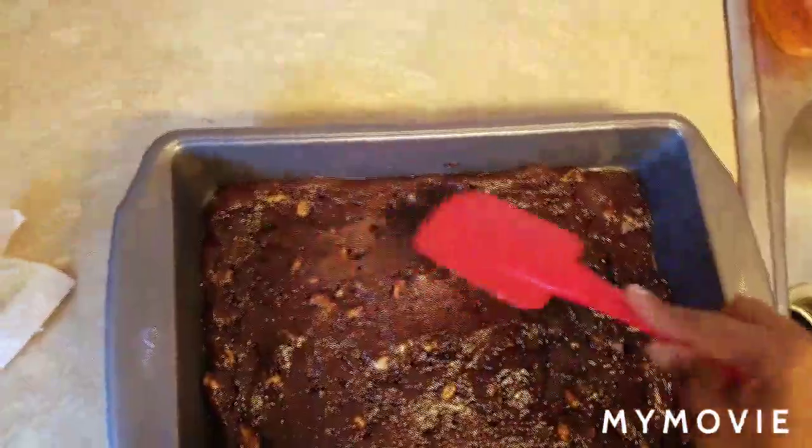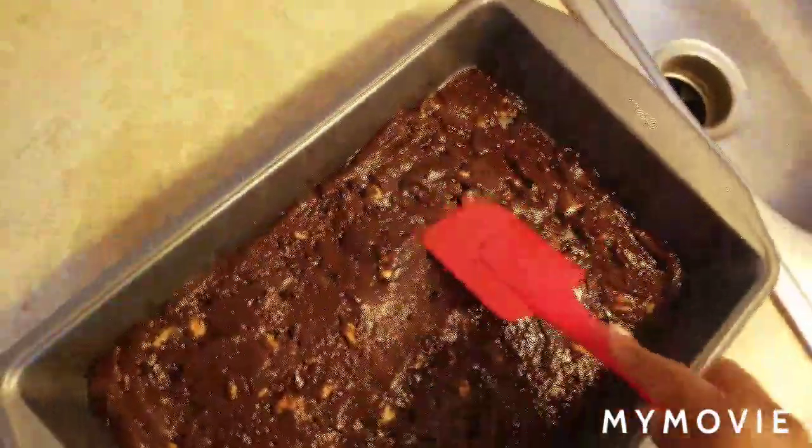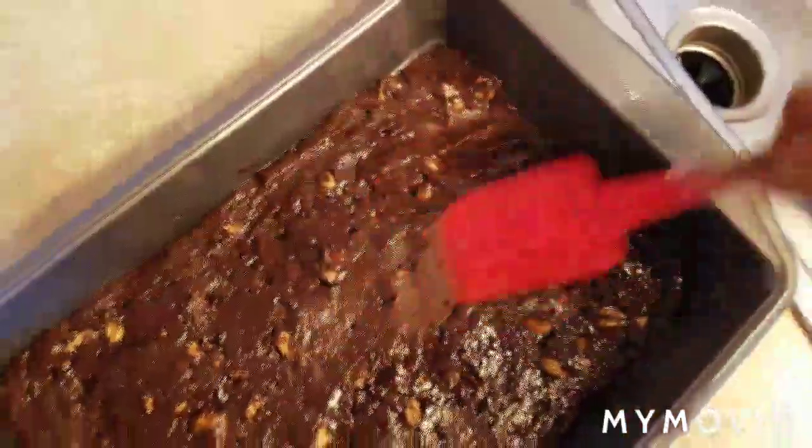Now I'm gonna go ahead and put in a whole cup of flour. I've got a greased pan and now I'm gonna go ahead and put these brownies in. These are real fudgy so they're gonna be real fudgy. I've managed to spread the brownie mix out using this spatula and it should do just fine.